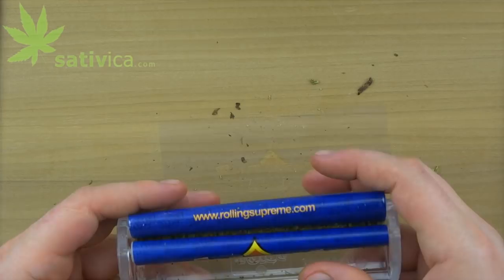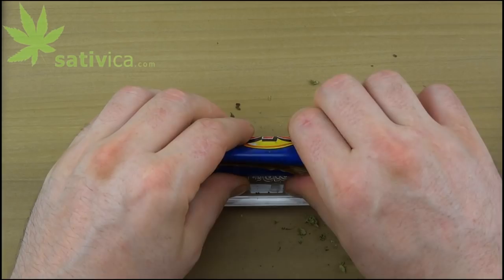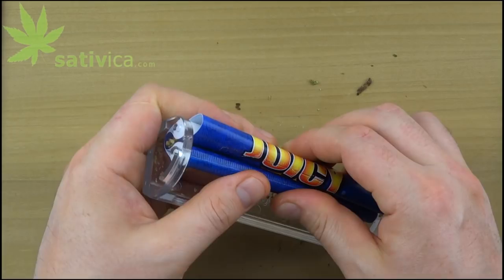Put in your cigarillo wrap. If you need to know how to gut your cigarillo, I have a video for that on the site as well. Just like I said, keep the slack the whole time — that's going to keep it nice and tight as you roll it.